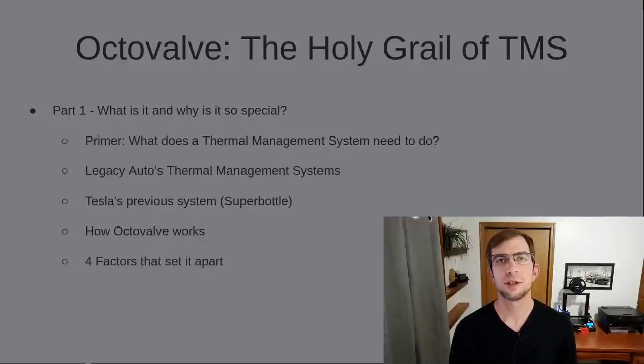Hey everybody, welcome to 5 Years Ahead. I'm Brandon Krueger. Today, to kick off this series on Octavalve, we're going to introduce what it is and what makes it so special.